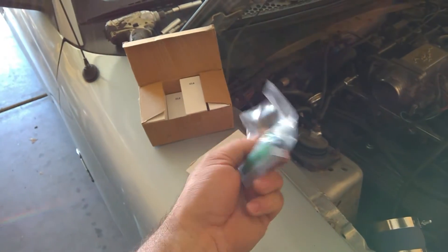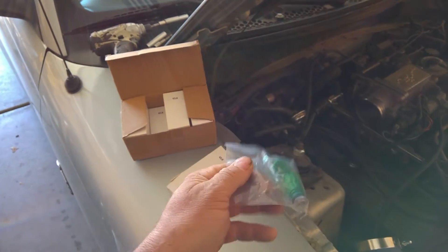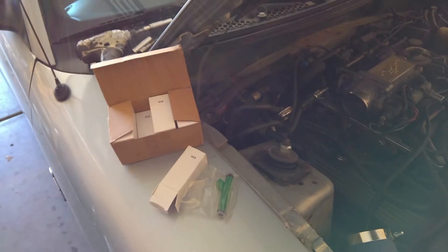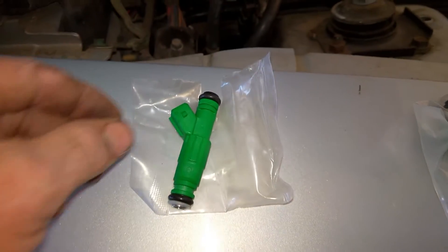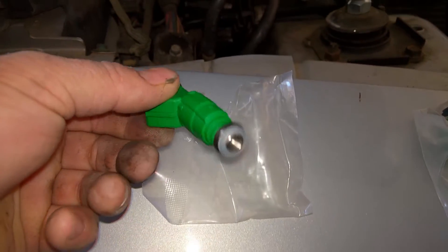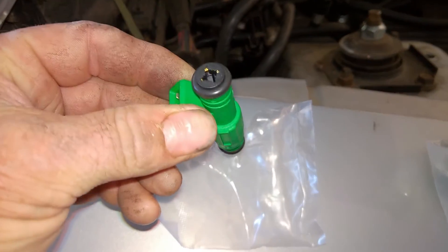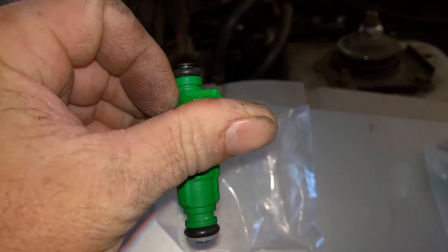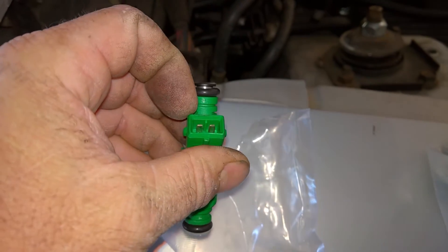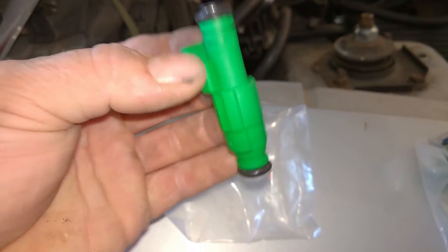These are supposed to be cleaned and reconditioned or whatever. I don't think they're new — got a good deal on them, so I'm going to give these 42 pounders a shot and see how it goes. Here's one of the injectors taken out of the wrapper. Everything seems to be pretty new on there — new seals. They look like brand new injectors. There's not even any marks on the terminals. I thought I was buying reconditioned ones, but maybe I bought actual new ones. I'm not sure.